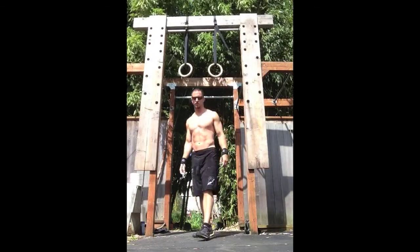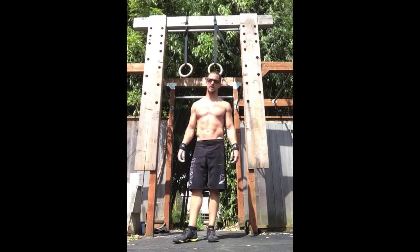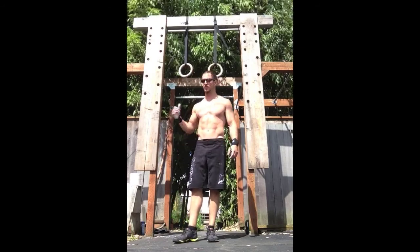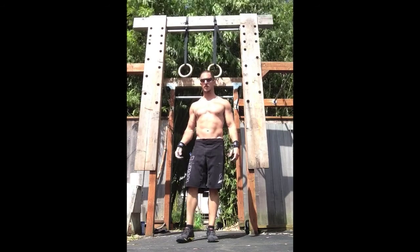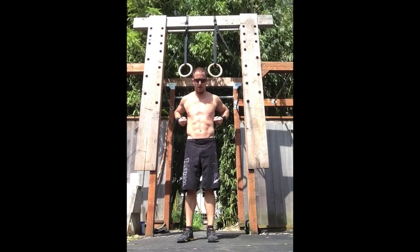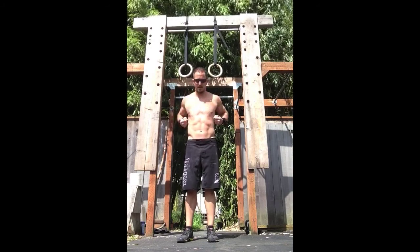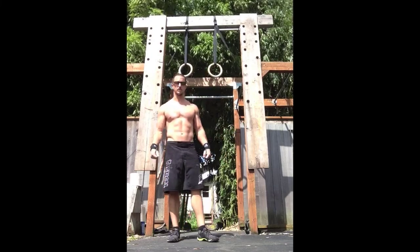Another thing that will help your muscle-up is just to work the transition. I would generally recommend doing this at the beginning of the training set. The idea is you pull up, get here, get underneath — or get on top of the rings — back to underneath, get back on top, going back and forth. I hope I can even do a couple of reps at this point.